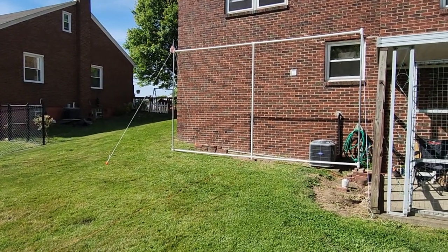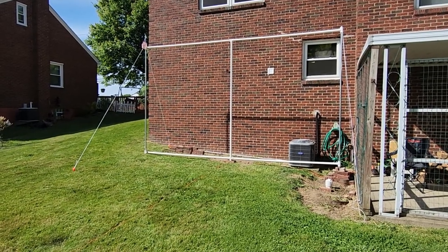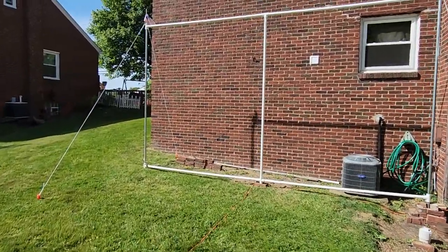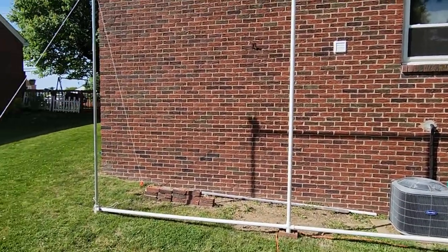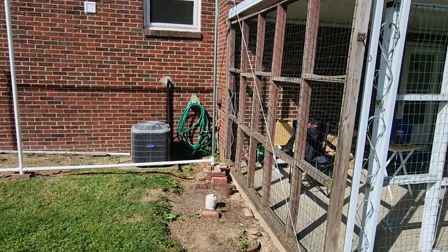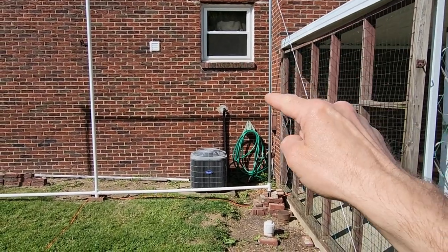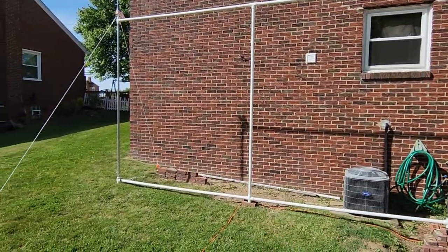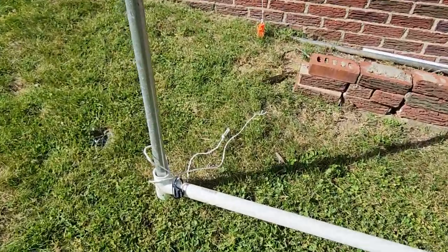I'll show you the screen inside and the projector I use. It's just a fun little video — I know it's a departure from radio, but I'm always doing something weird up here. In order to get the screen, I had to make a frame. I'll walk you through how I did the frame.